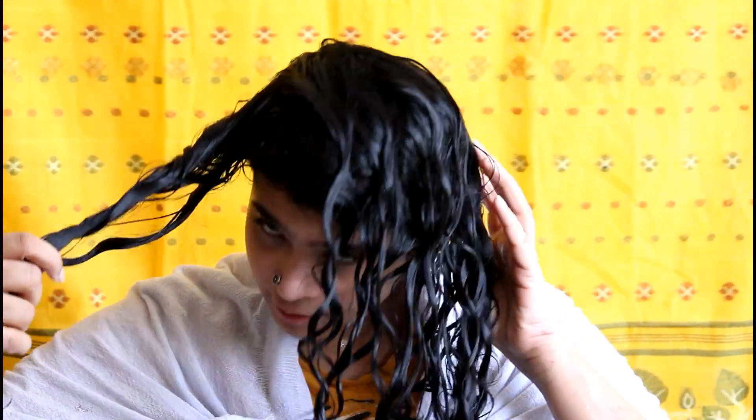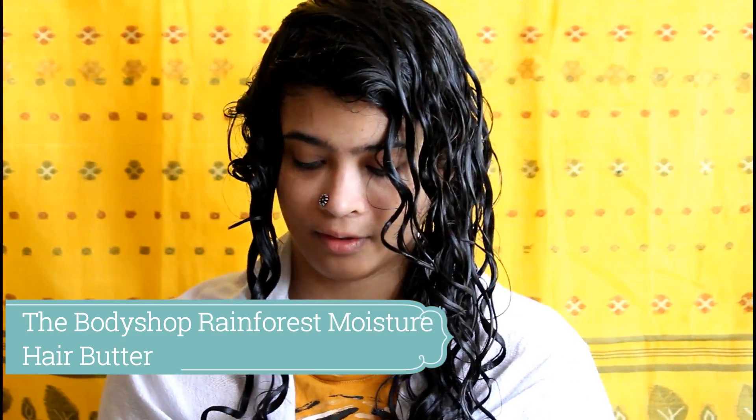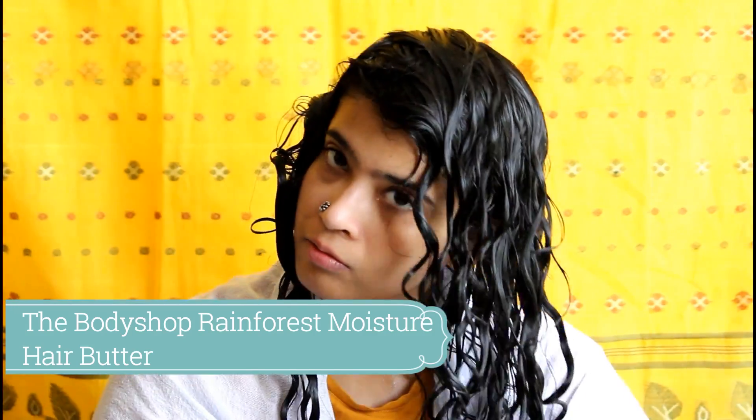The second method is probably my most used method for deep conditioning. I shampoo my hair first and then apply the deep conditioner — the shampoo removes all previous buildup and this makes the deep conditioner easier to penetrate through the hair strands. Here I'm using The Body Shop Rainforest Moisture deep conditioner, one of my favorites. I section my hair and then generously apply it to each side.